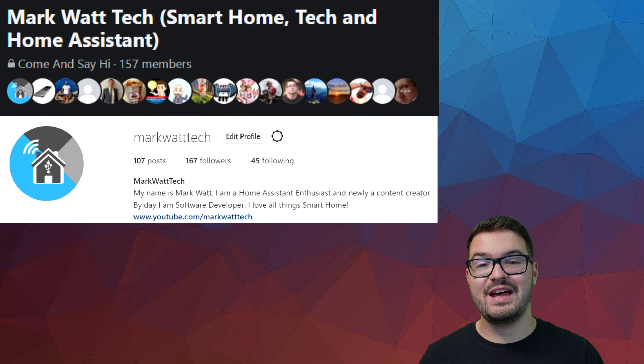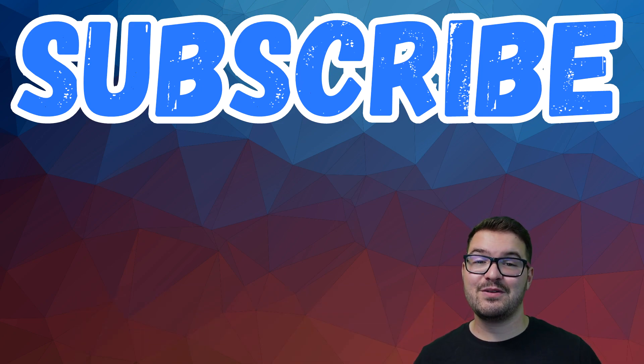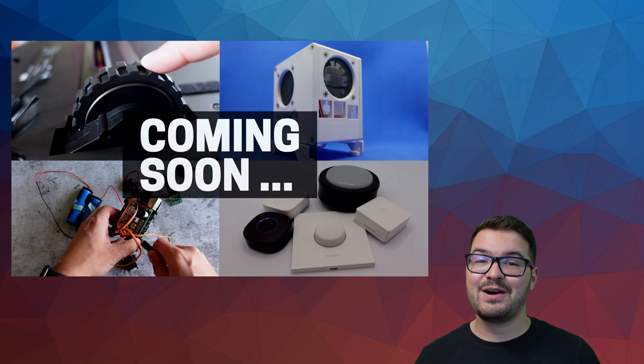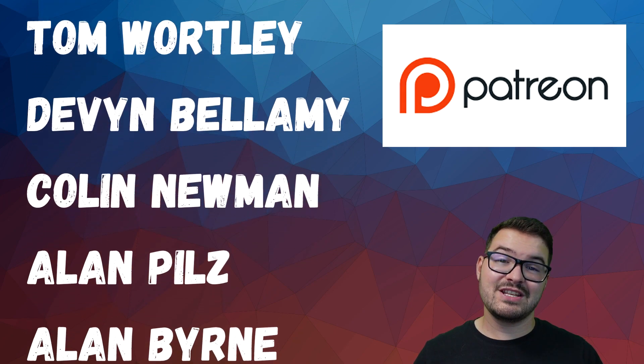And that's just about it for today's video. Hopefully you found it interesting and informative, and if you were struggling with this blind motor hopefully you've now got it working. If you're stuck and need additional help, let me know in the comments below or head over to my Facebook page. If you're new here and want to see more Home Assistant or tech videos, hit that subscribe button. I also put out a trailer video recently highlighting some upcoming tech and projects on my channel, so go check that out. A massive thank you to my Patreons — if you're interested in supporting the channel there'll be a link in the description. Thank you for watching and I'll catch you in the next one.